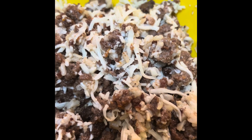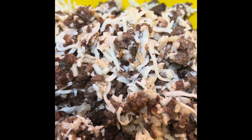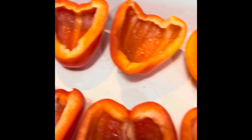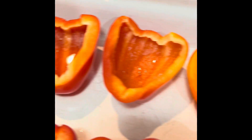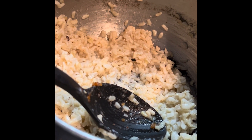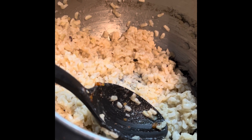Our teriyaki beef is done for our stuffed peppers. We have some mozzarella cheese, some rice, and that beef mixture that we browned up, and we are ready to place them in these little babies. Then we'll bake these off and add some green onions on top. And when I made this rice earlier, I made it with beef broth instead of water.